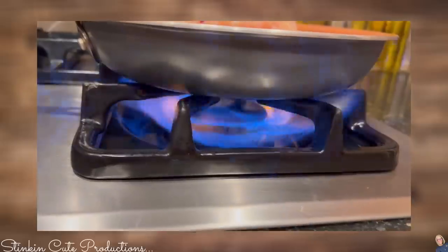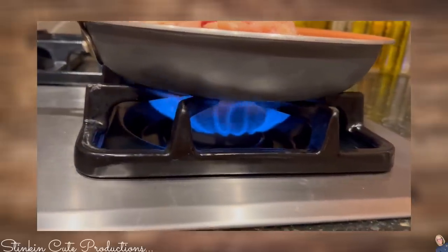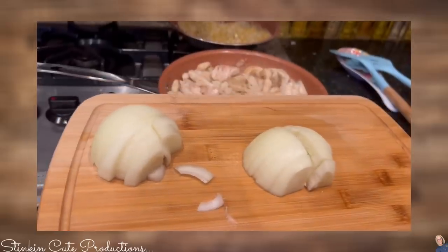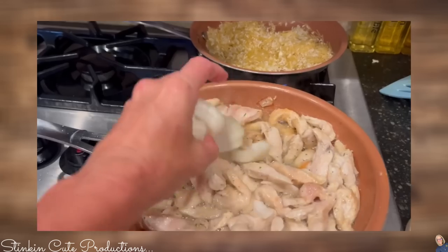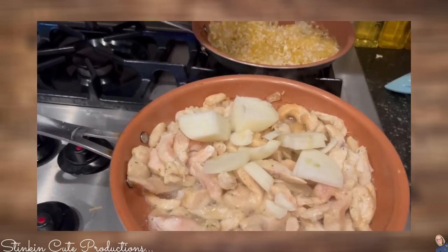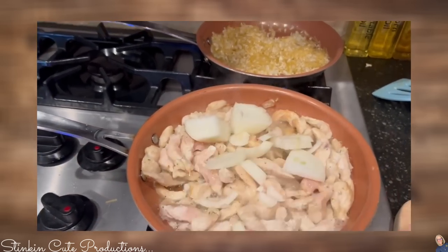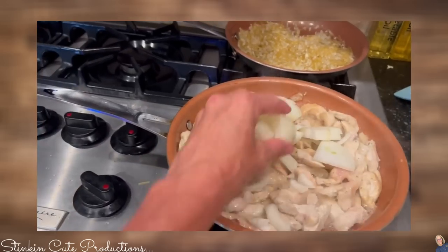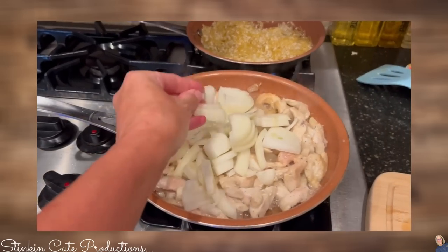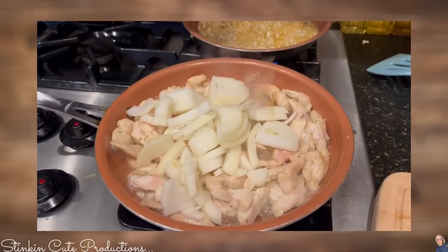I'm going to let this chicken cook for about 10 or 15 minutes on medium heat. You're going to need a brown onion — I'm going to chop it into slices because I like those bigger bits of onion. I'm such an onion person, and I'm just going to put it in there with the chicken. You can see the chicken is not completely done, but we want it done enough that when we add the onions, it'll finish in time for the onions just to get soft.